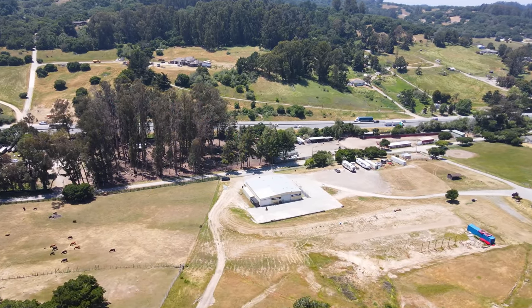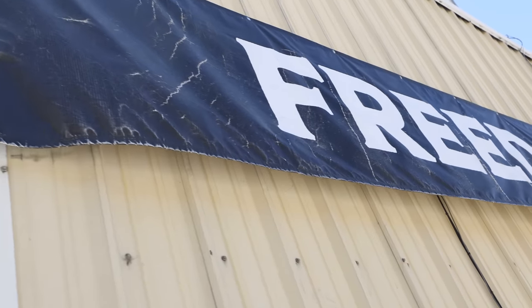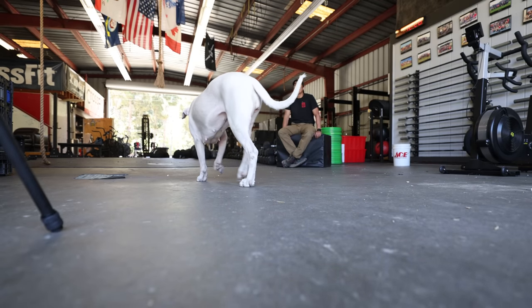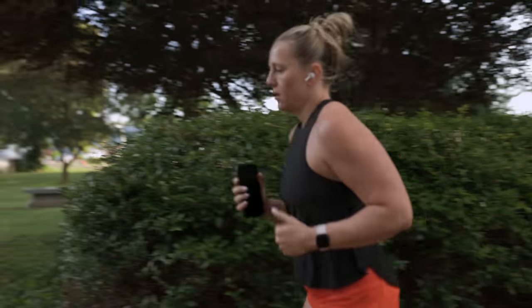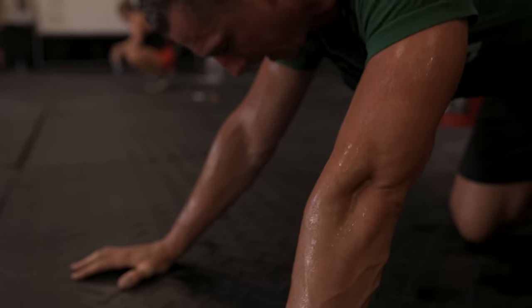The Murph is a workout that CrossFit made an official hero workout in 2005. His family approached us suggesting, after he passed away, that we honor him with this workout that he did on a regular basis: run a mile, 100 pull-ups, 200 push-ups, 300 air squats, run a mile — all done in a weighted vest. We posted it on CrossFit.com, and over the years it gained a lot of attention as one of the more challenging, more lengthy, and more rewarding workouts we would put out.